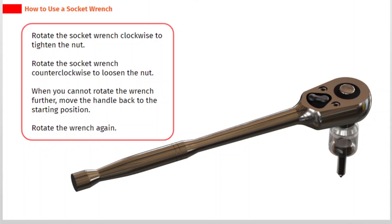When you cannot rotate the wrench further, move the handle back to the starting position and rotate the wrench again.